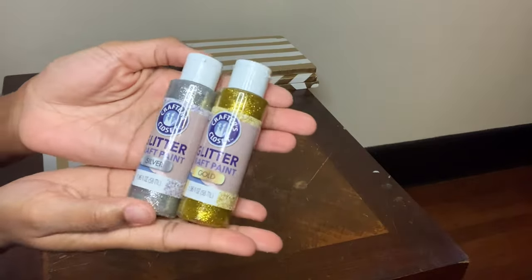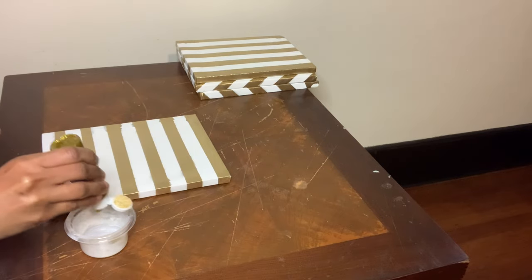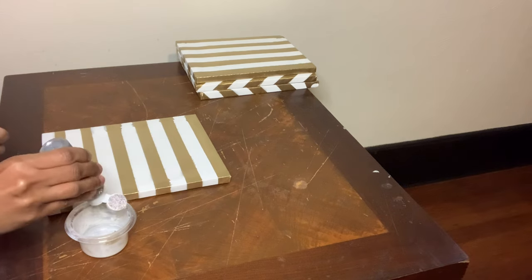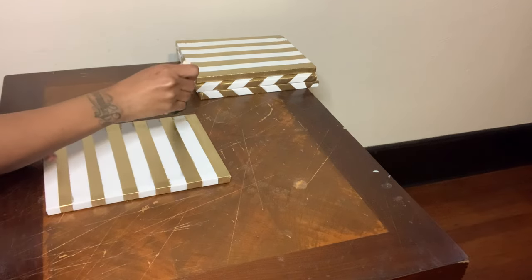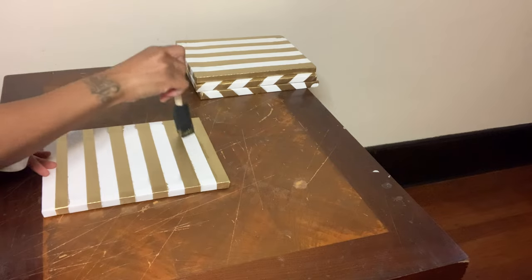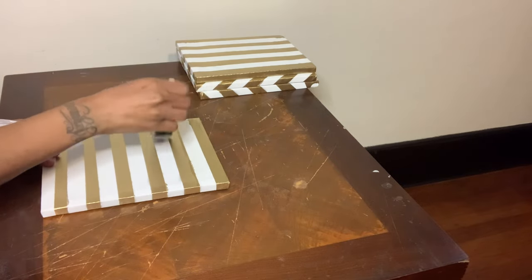I'm using this Crafter Square Gold and Silver Glitter to bring a little bit more definition to my canvases. I ended up proceeding with this step before cleaning all of the leakage up — I wanted everything to dry at the same time, so that's why you still see the leakage on some of my canvases.